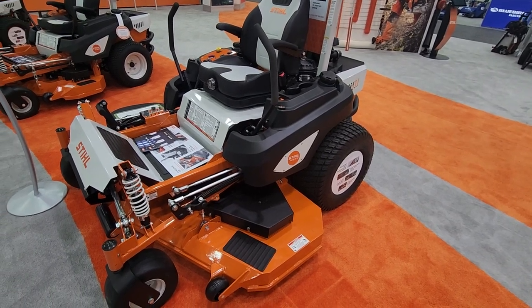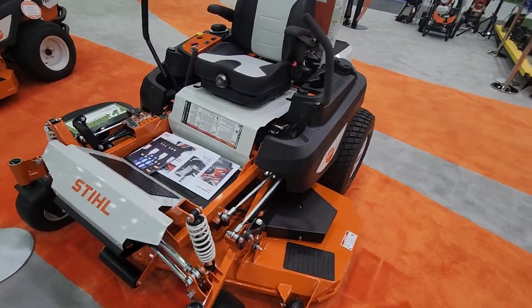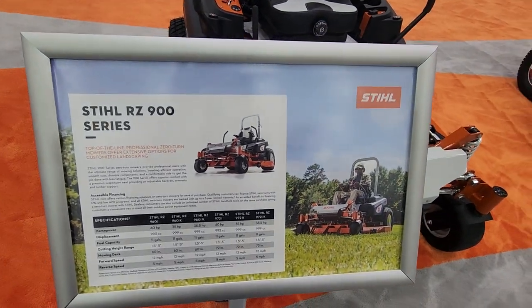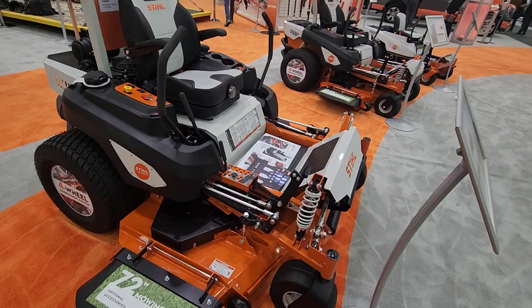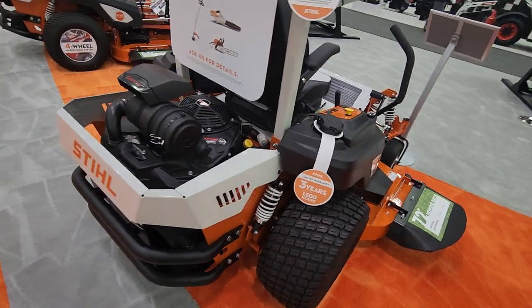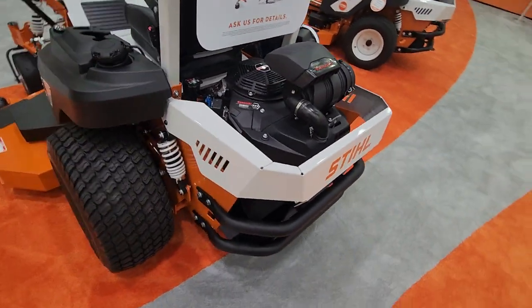Hey guys, it's Adam with getmowers.com. We got the new steel version of the Ferris 3300 — it's called the Steel RZ900. The paint colors aren't necessarily the prettiest, but it is pretty much like the Ferris 3300.